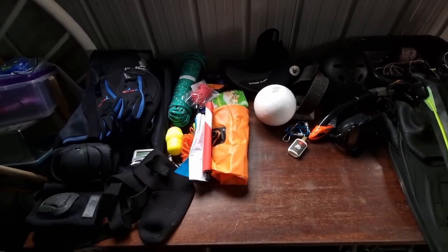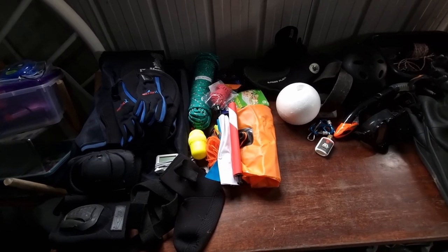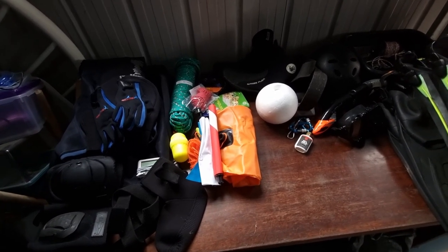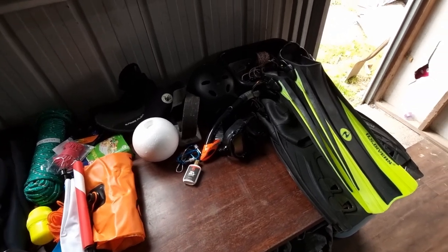Hi guys, today I'm on my phone recording this video and I'm just going to go over what I have in my gearbox that I take when I go diving.